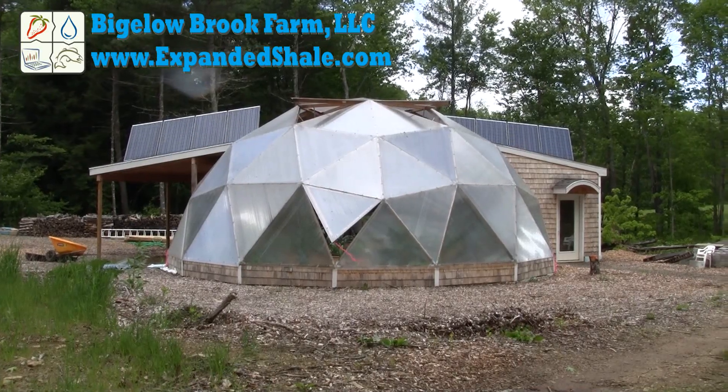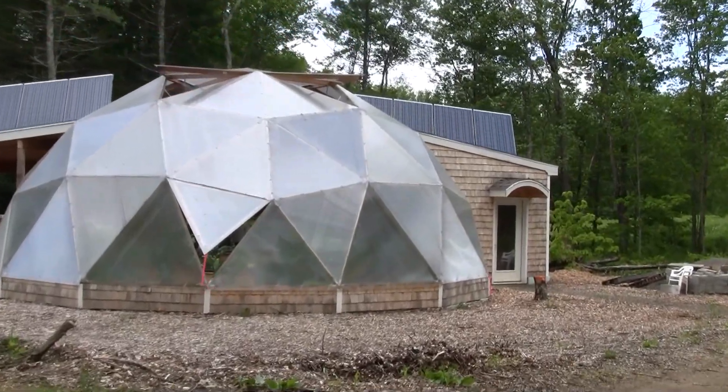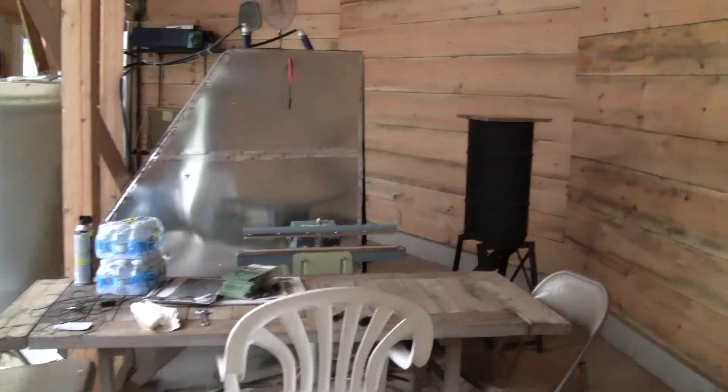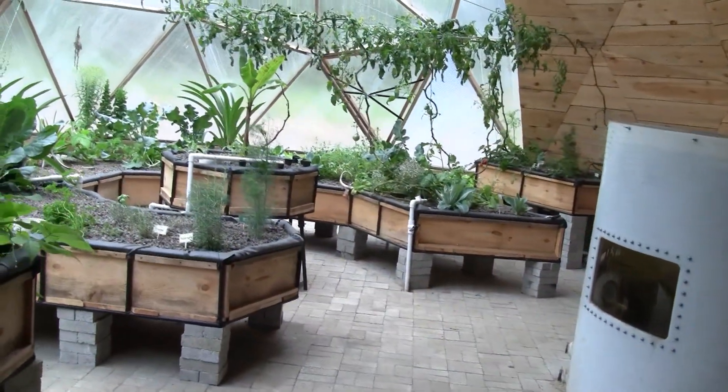Welcome to the Aquaponic Geodesic Dome Greenhouse Tour. Throughout the video, I will provide links to past videos that will detail each area. This is a 32 and a half foot 3V dome with a shed area built into the north side. It took a little over two years to construct the greenhouse and set up the aquaponics system.